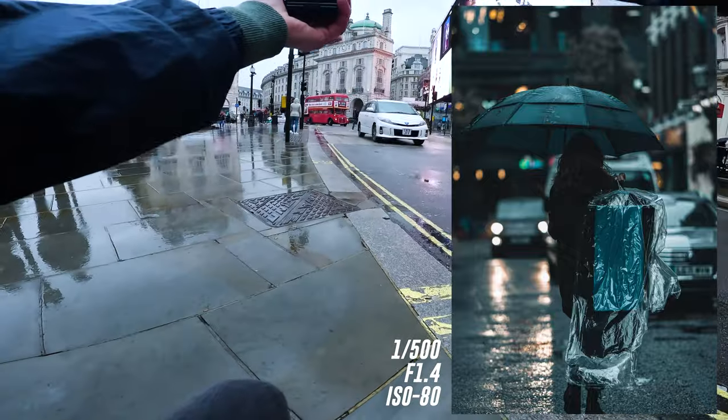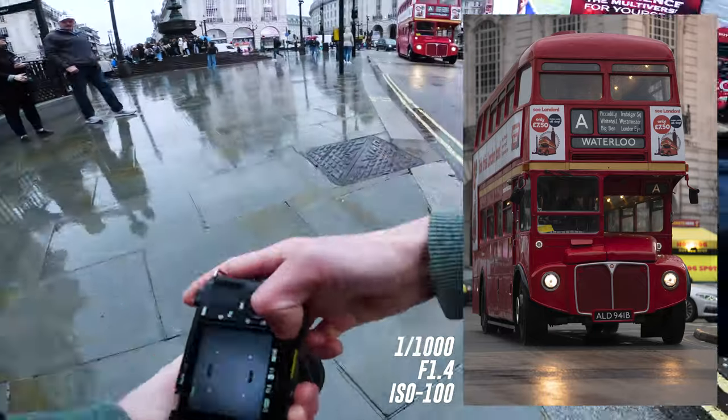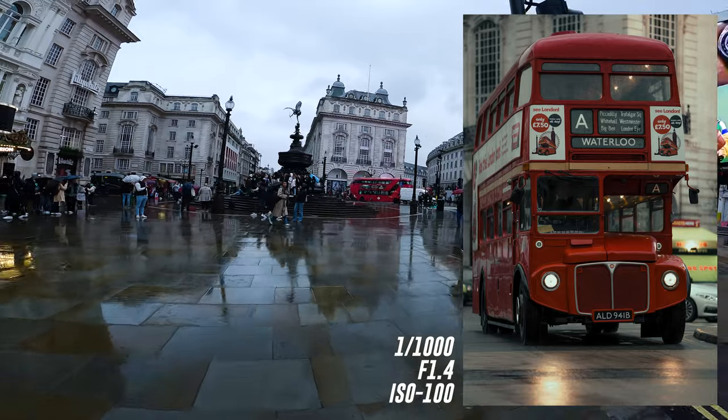We've got a classic London bus — let's get it at 80mm. There we go. Feel the frame of it as well. That's a cool shot. Good way to start in Piccadilly.